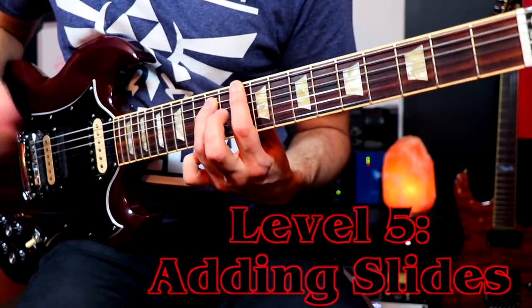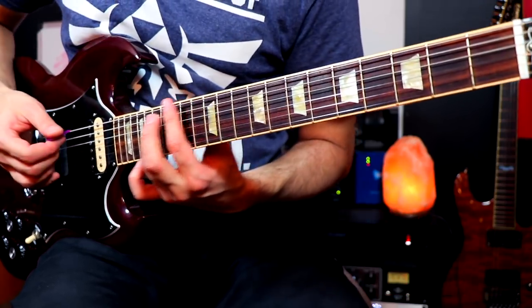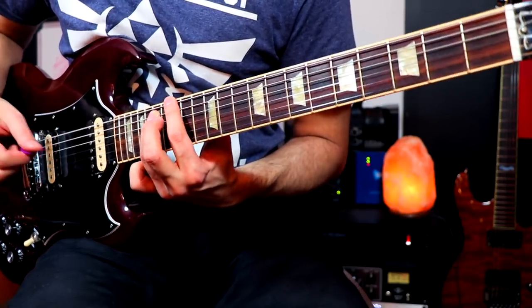When you get to level five, you do the same thing we just did, except now we're going to add the slides. What I like to say when teaching this is: pick, pick, pick, slide, pick, pick, slide, pick — I just have a way of saying it so it follows the rhythm. That's really hard for a lot of beginners to do, because every time they slide down they don't time it right when they come back and don't make contact when their fingers hit the 15th fret. So work on that slow and really lock that in.